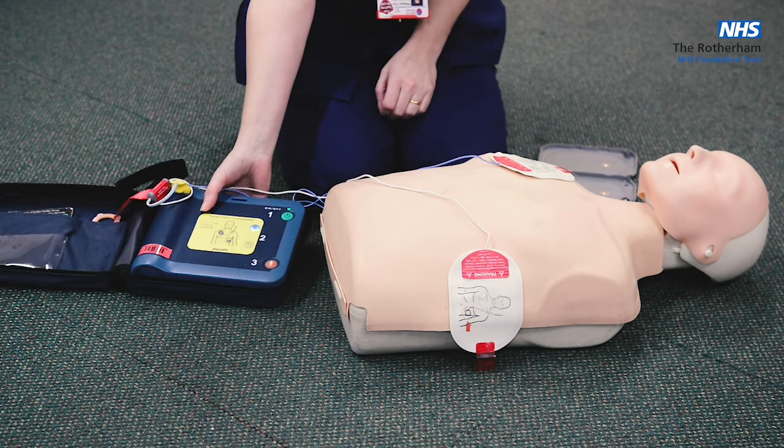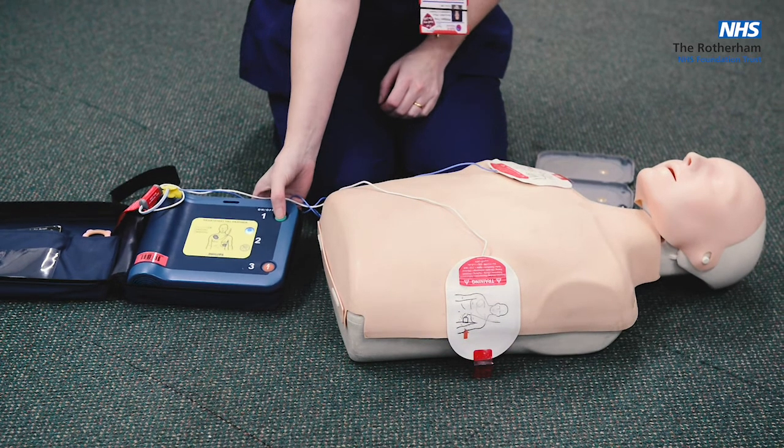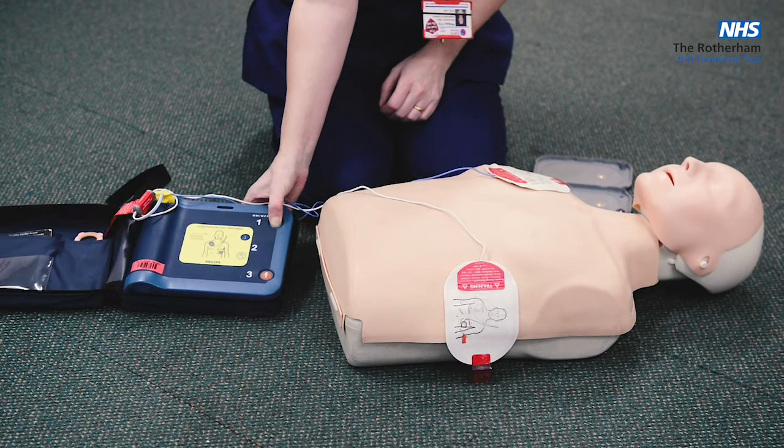The AED then instructs you to start CPR. For help with CPR, press the flashing blue button. At this point the instructor turns the device off, otherwise it keeps talking over the demonstration.